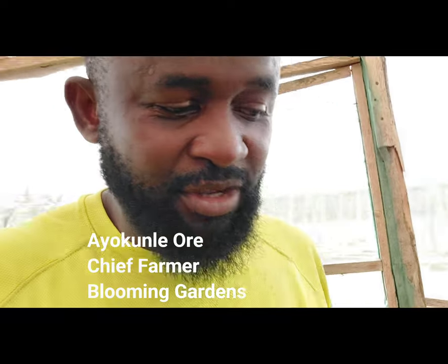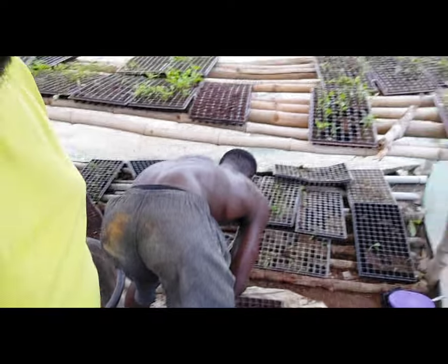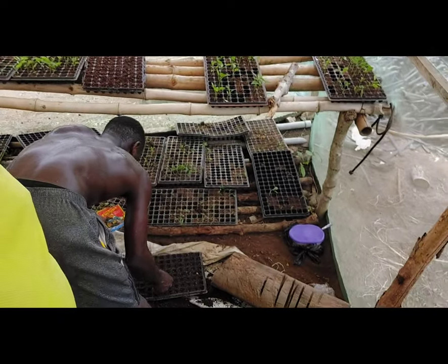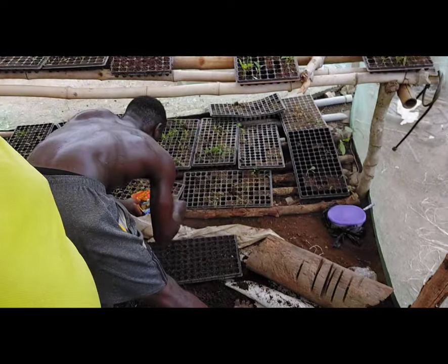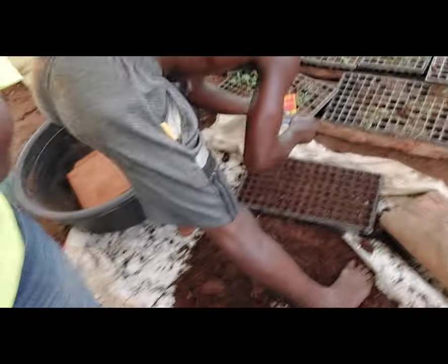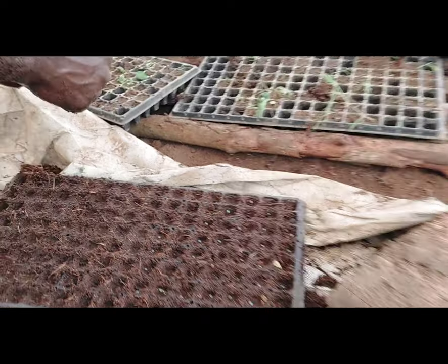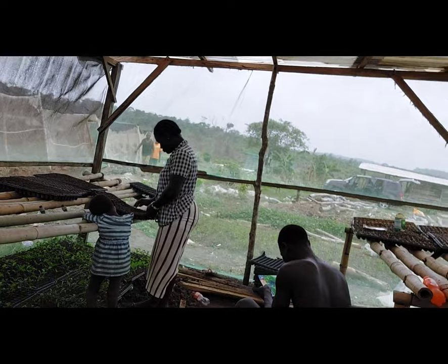Hello folks, this is Ayokunle Blooming Gardens. How are you guys doing today? I'm in my nursery house and we're planting bell peppers. That's what we're doing here — my guys are planting one by one, and we have more people planting over there as well.